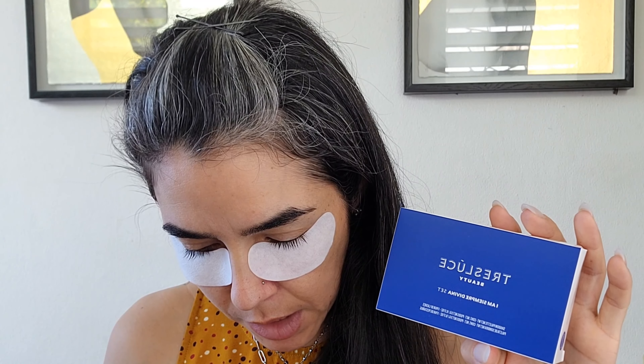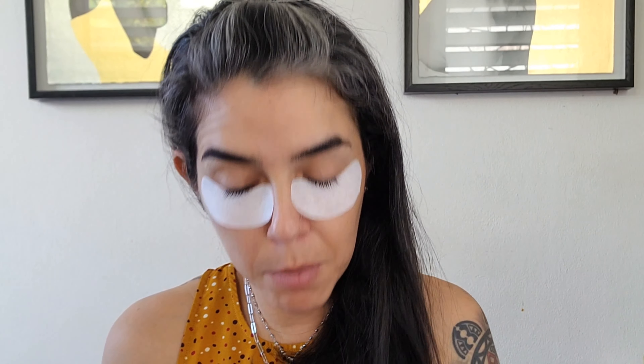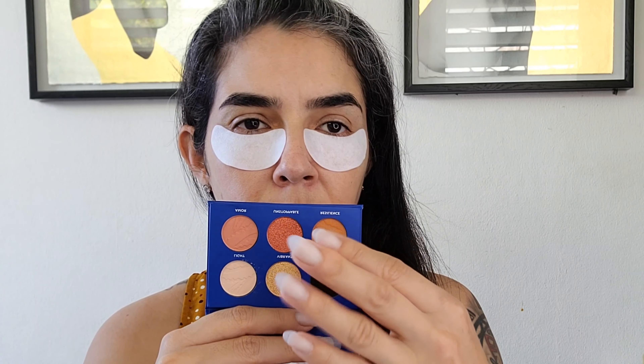I'm not going to do my base first — I'm going to do my eyes first. I have two items from Tres Luce and from my base box the Pinky Rose Multi-Use Makeup Sticks. The eyeshadow palette is named the I Am Siempre Divina set. This retails for $25. I have a glue, so we have lashes here! These are the lashes that come with the I Am Siempre Divina set. I like how they took care to really pack everything. The palette has a mirror on one side — it has four mattes, one shimmer in the corner, and two glittery metallic shades in the middle.